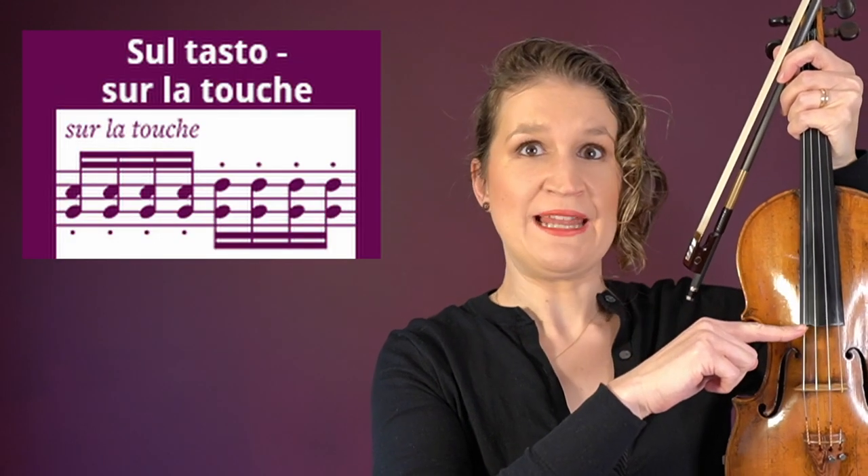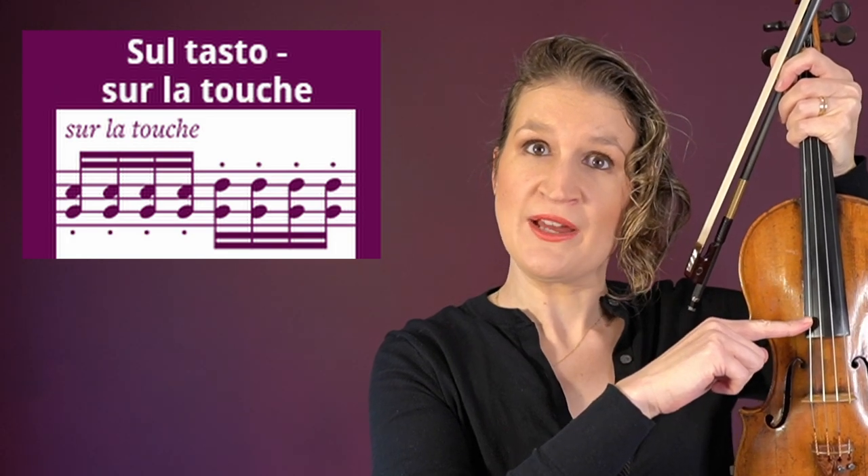Sul tasto means to play close to or above the fingerboard. This creates a soft, muffled tone, or when you use it with a high bow speed, a more flute-like tone.